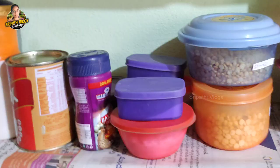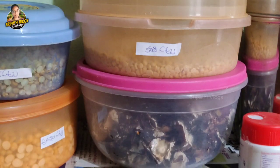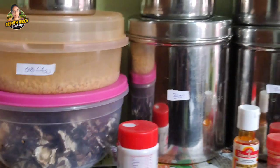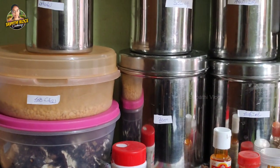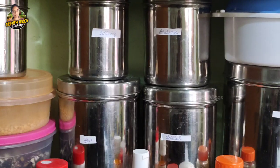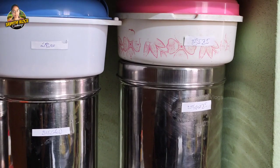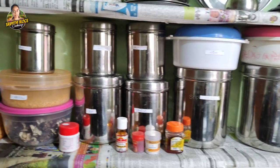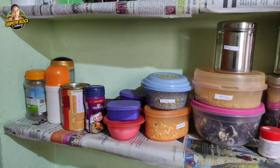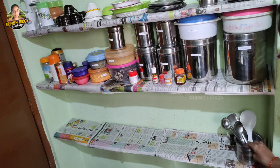I am going to arrange and write the names on the containers. I will arrange the names and find them easily. Over here we need the stands — we can arrange the ideas in the world. Let's tighten the stand off.